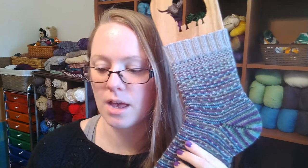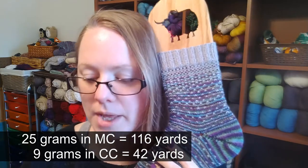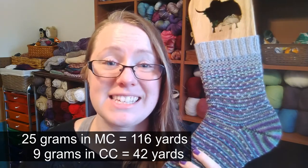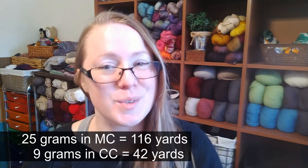How much yarn do you need? It depends on the size sock you're knitting. For my first sock, I used 25 grams of the main color and 9 grams of the contrasting color — I'll put the yardages on screen. I wear a women's US size 8 shoe, and that's the size I knit. If you're knitting for a larger foot you'll use more yarn; a smaller foot, less. A longer leg also means more yarn.